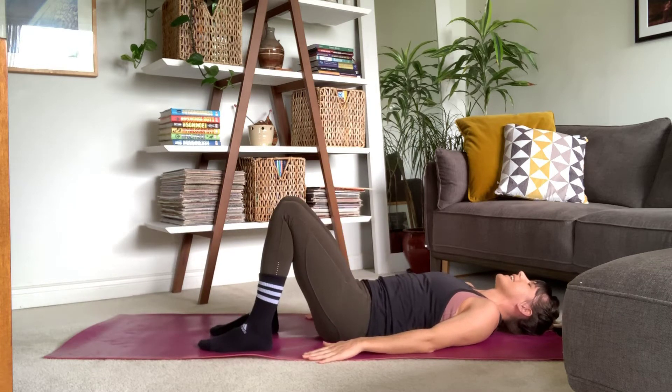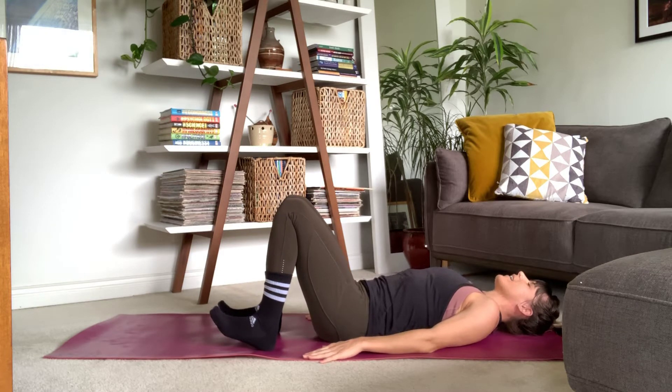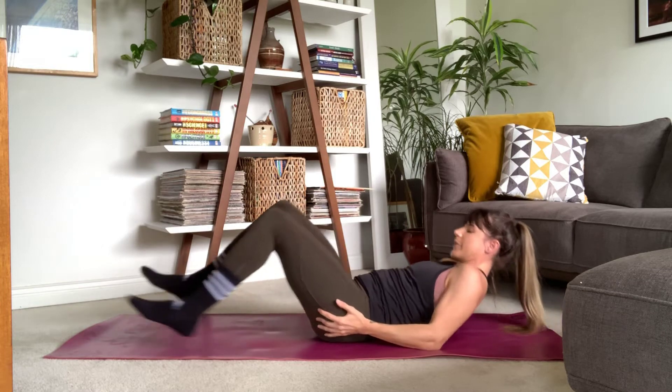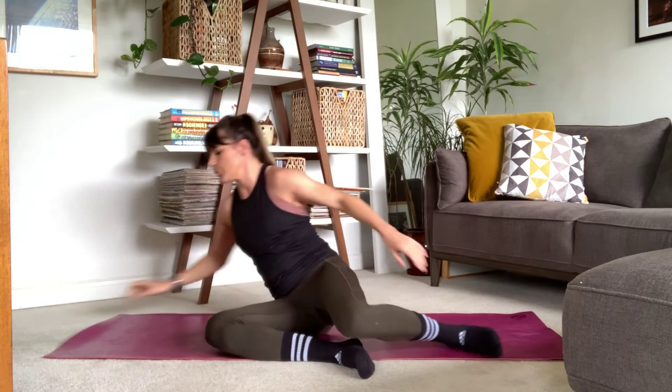Beautiful. Release, let it go. Inhale... exhale. Final core exercise — we're going to come to our belly. We're going to do a Superman.